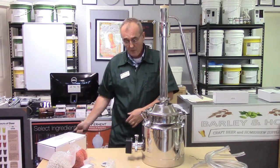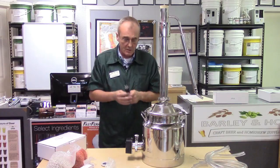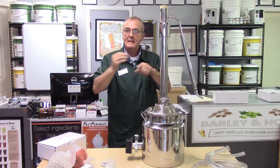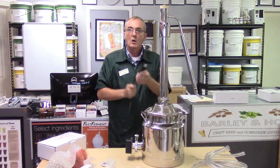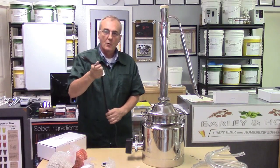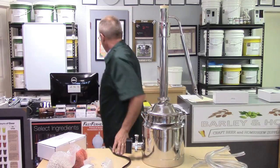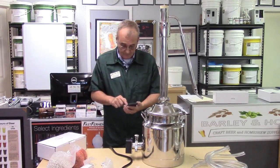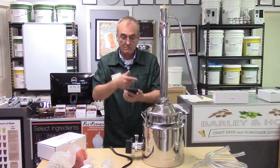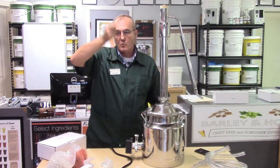Plug the element into 120 volts and the heater is on; unplug it and it's off. You can plug and unplug while tracking temperature, or add a switch — just make sure that switch is rated for the amperage draw. At 2,000 watts divided by 120 volts, that equals 16.6 amps, so use at least a 20-amp rated switch to toggle the heating element on and off.